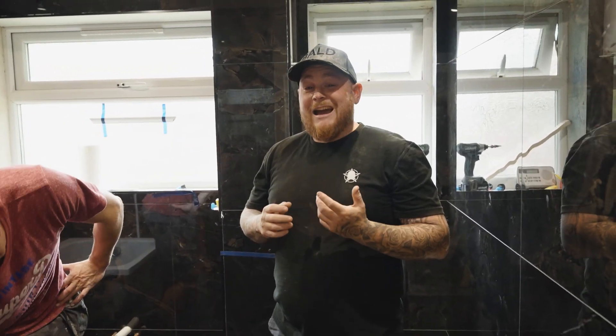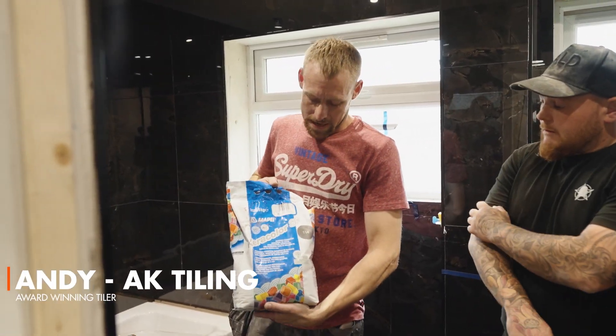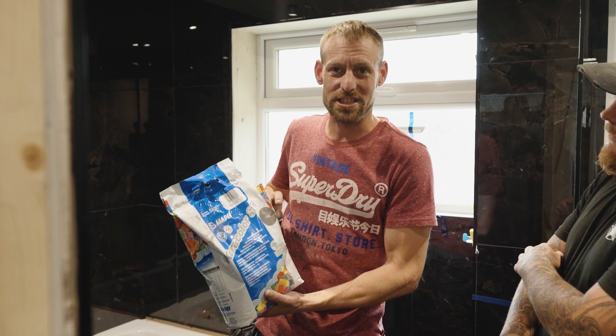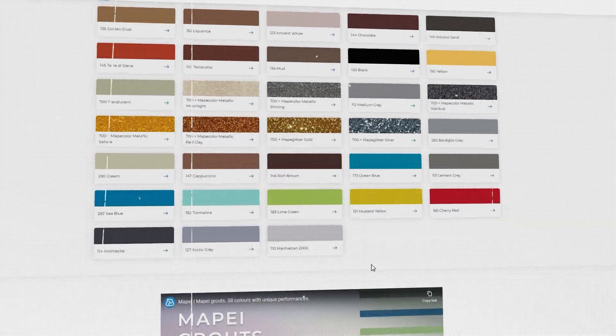He's going to teach you how to grout using Mapei. We're using Kericolor SF, which is one of my favorite brands to use, and the color we're using is 114, which is Anthracite. There is a color chart on the internet so you can have a look and see which colors you prefer.